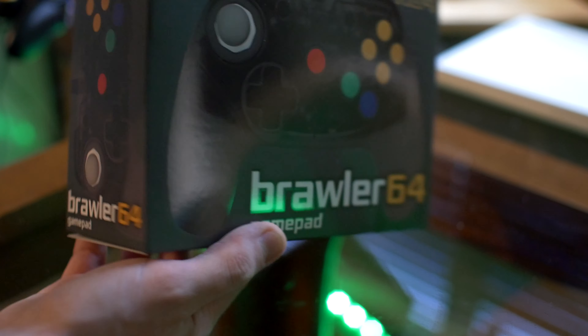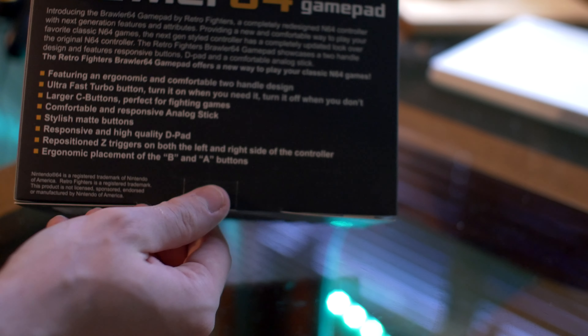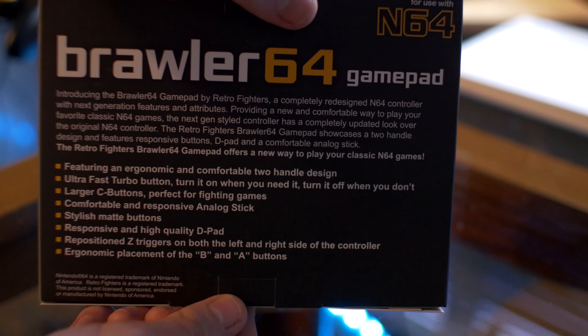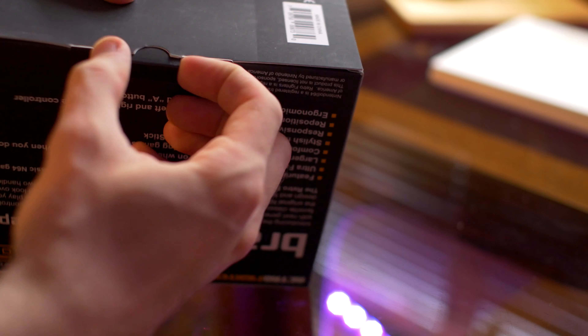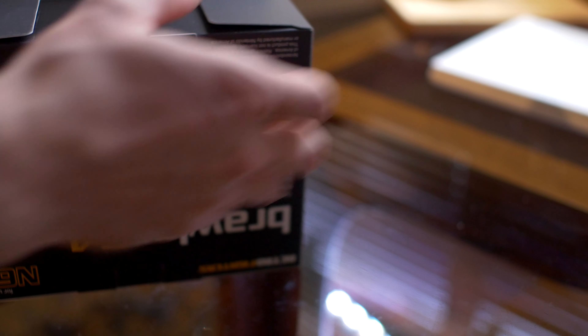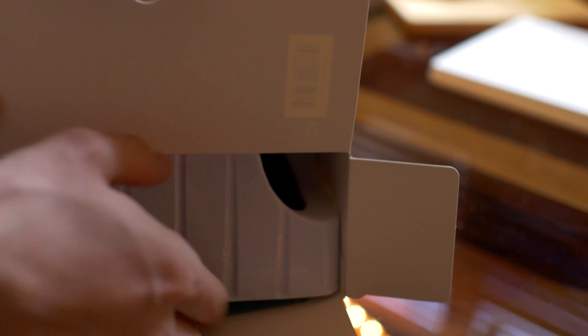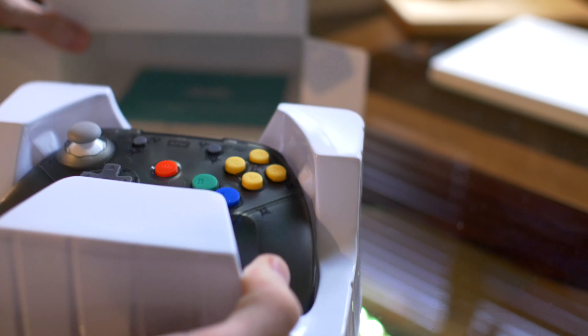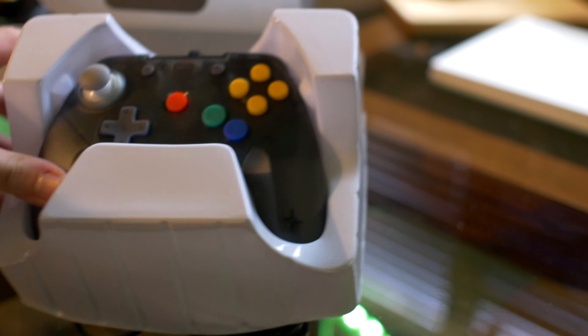There's the brawler controller — has a whole bunch of stuff there, you can freeze frame that if you want to read it. I'm just gonna jump right into this. Pretty happy with the way they made the packaging, it's really easy to open and you don't have to worry about destroying the boxes in case you're keeping them. There is the controller itself — it's a nice looking unit right there.